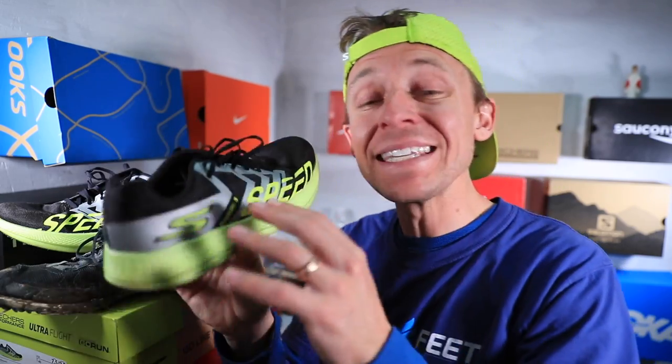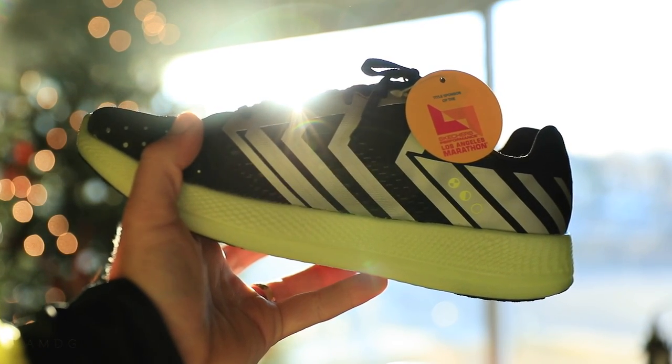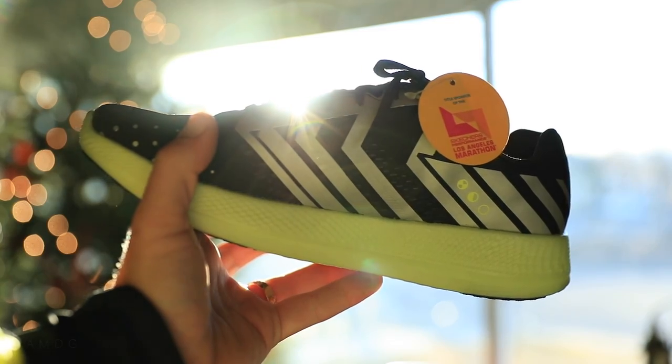This is not my full review of the Skechers Razor 3, because as you know, I like to do at least 50 miles in a shoe before I give a full review. I'm maybe halfway there, so we're not quite there yet. However, you're in luck.